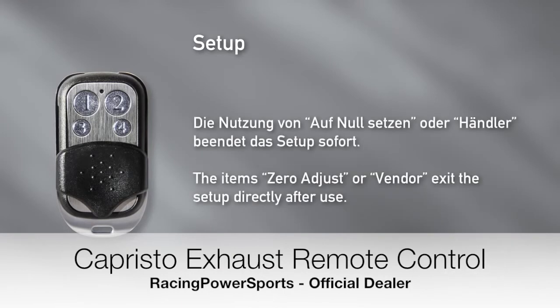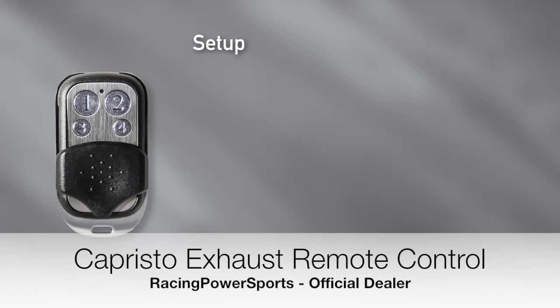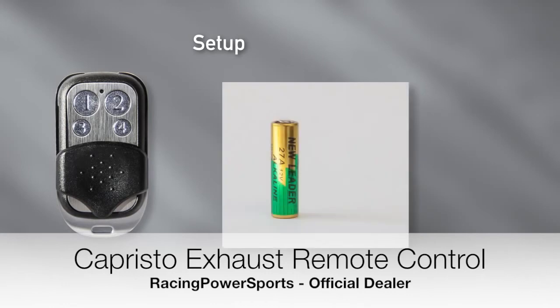In comparison, the menu items Zero Adjust and Vendor will end the setup directly after use. With every press of a button, the control LED on the key fob will light up. If it does not light up, the battery needs to be replaced. For that, remove the three little screws on the rear housing. The key fob is supplied by a 12V cell of type 27A.